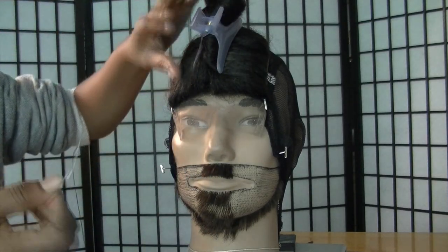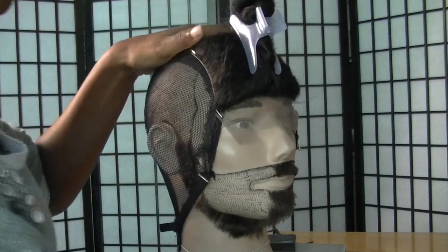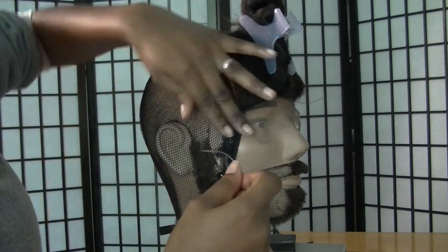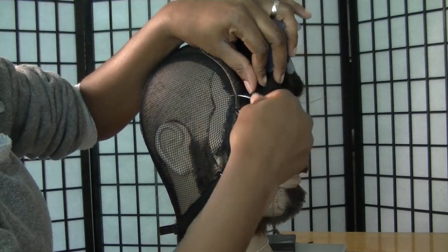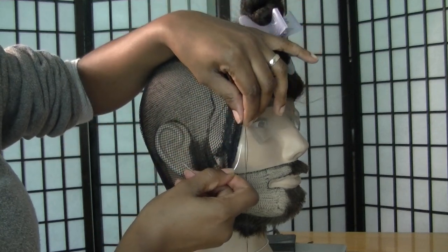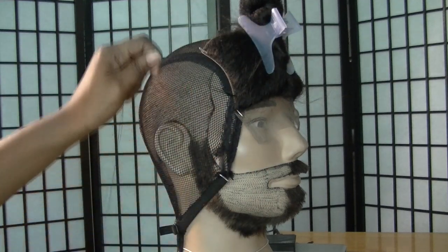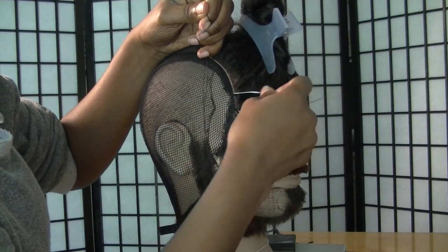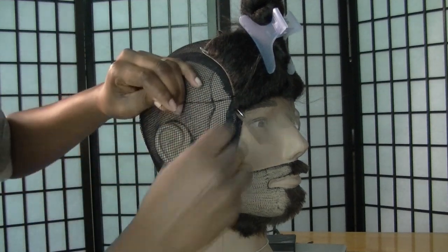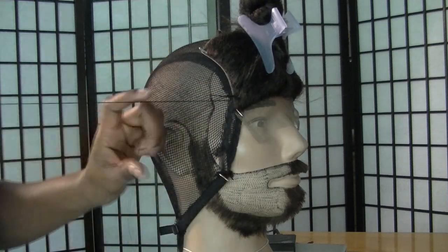I've already begun by tacking down the closure at the four corners and also the wig cap. I stretched it out a bit because the wig cap tends to shrink a little as you sew onto it. We're going to begin by sewing down this closure. As you can see, I'm not starting at the edge — I go about a half an inch in and begin sewing to the front, then reverse and go backwards.